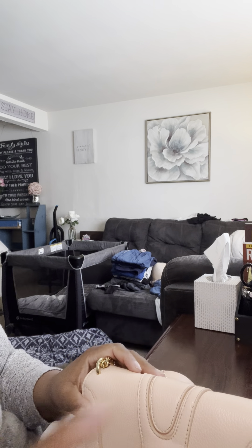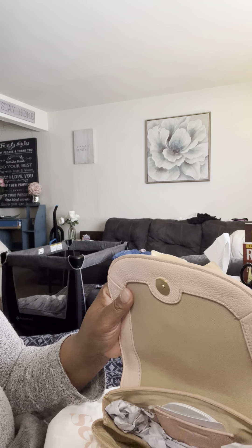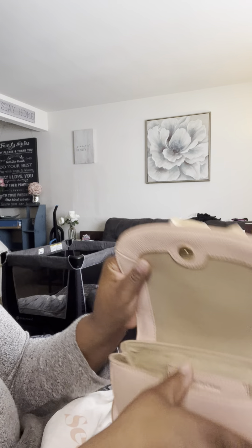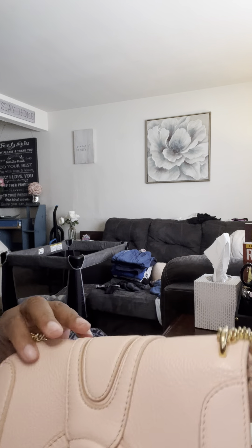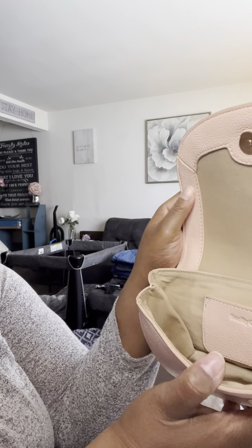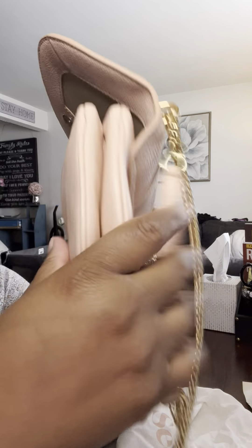A few details about the bag: it has an adjustable shoulder chain, a top flap with snap closure, an inside card slot, cotton lining, and leather material. The leather is really thick — I was afraid from the website that it would look cheap, but this is really thick, good quality leather, which tells me it'll last a while.